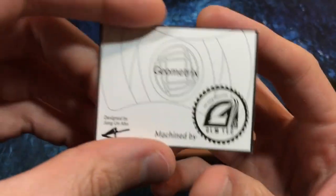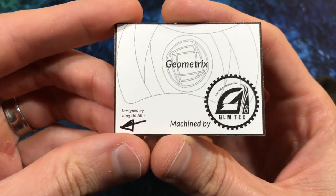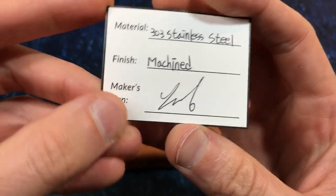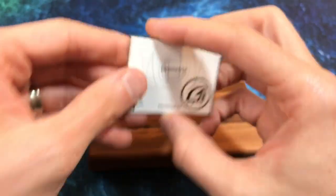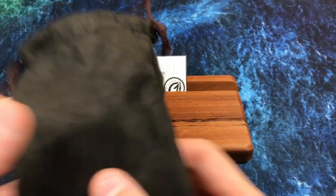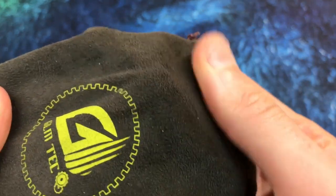Bumping the camera already. Not very professional there, Tim. Geometrics Machine by GLM Tech. Designed by Zhang Hunan — I think that's how you pronounce it, apologize if it's not. 303 stainless steel, machine finish. That kind of fits there nice. Let's see what's in the pouch. This is a nice pouch too — it's like a suede-y kind of nice little texture. Nice little pouch.